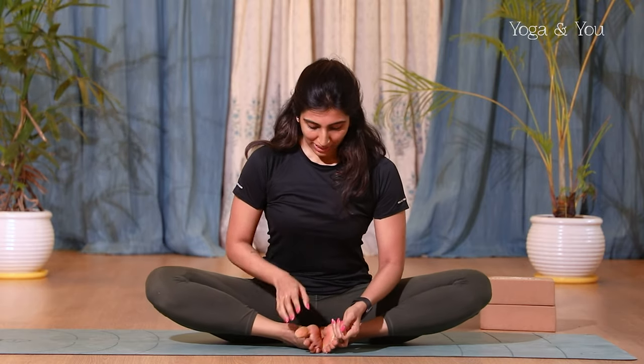So let's start off with these five postures suited for beginners. You're going to start with the first posture which is baddha konasana — you're probably very familiar with this — or butterfly pose.